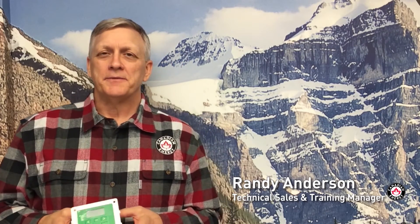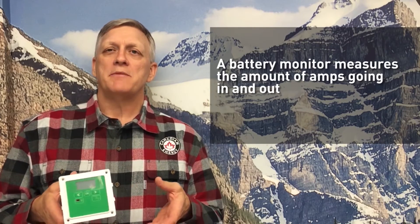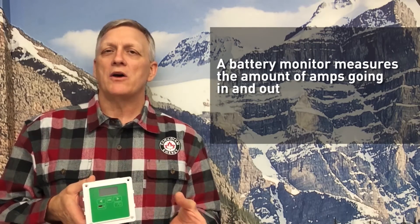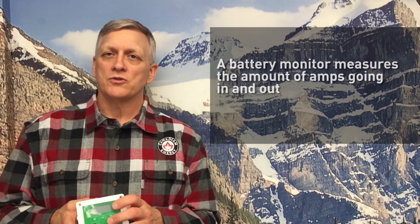Hi, Randy with Canadian Energy. Our topic today is battery monitors and control panels. We have a battery monitor here. Essentially what it does is it measures the amount of amperage in and out. This device is connected to a shunt, which measures the amount of amperage going out of the battery pack and coming back into the battery pack from different charge sources.